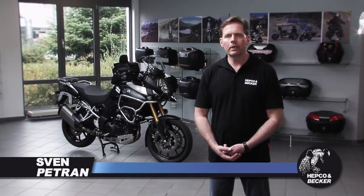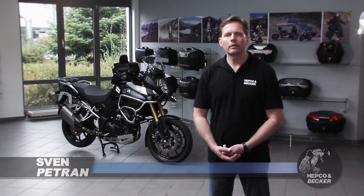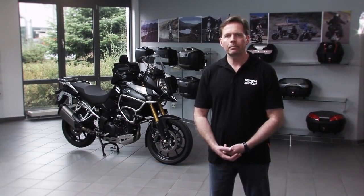Thank you very much for your interest and bye-bye. For more information, please visit us at hepco-becker.de.